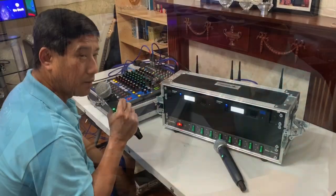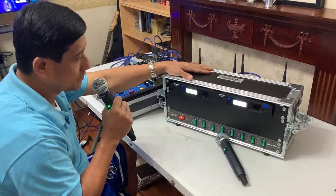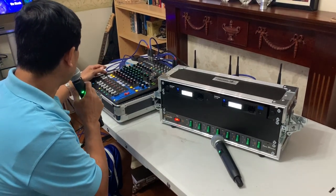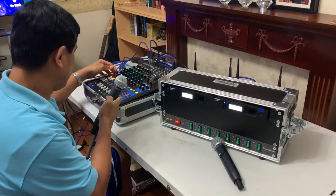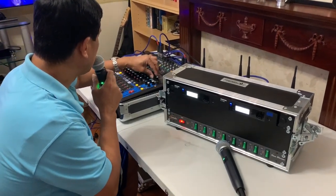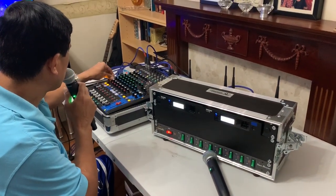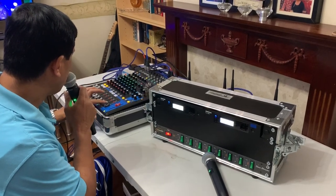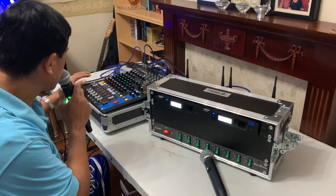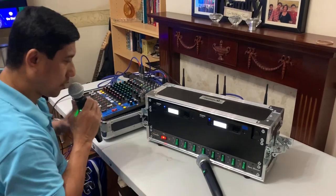Hello everyone, this is the finished product. I'm now using the mic so let me put some effect check. Mic one two. Hello, check mic, check, check one two three, one two three — this is the reverb, yes. Check mic one two. Check the other one.